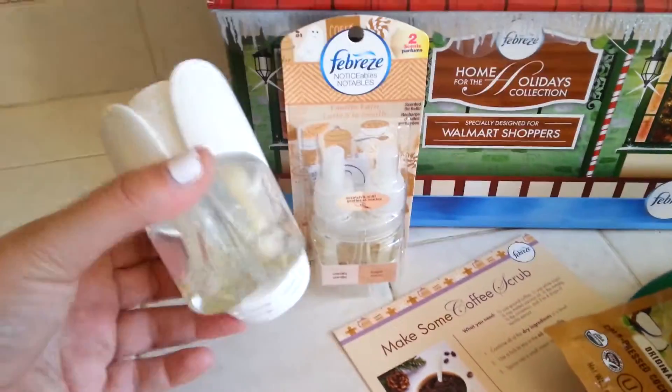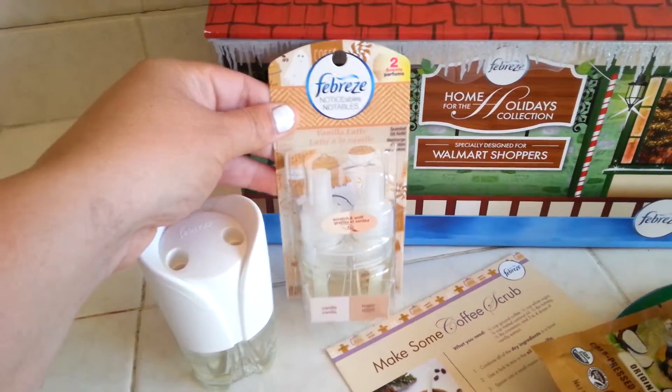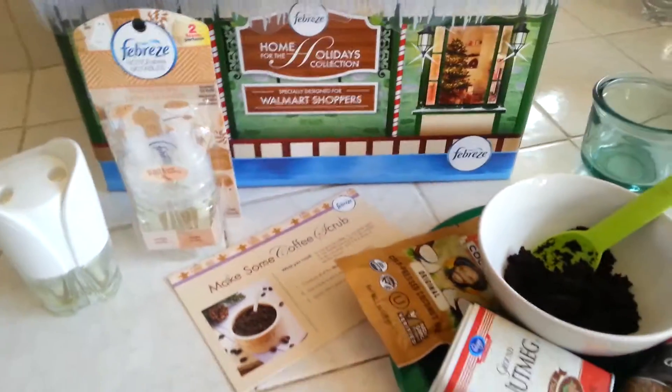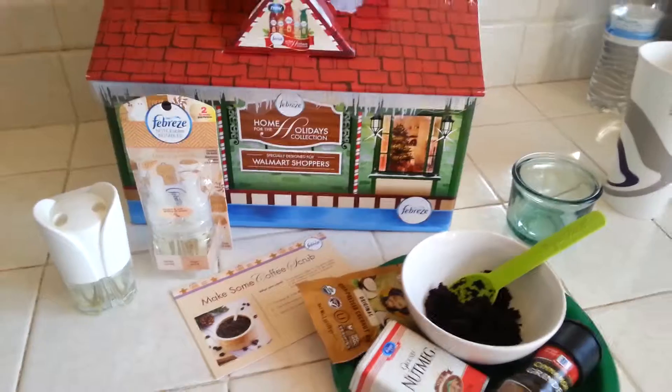As we're taking out our cranberry fall noticeables, we're going to be putting in our vanilla latte noticeable to go along with this scentspiration. I'm going to go ahead and pause, we're going to get mixing and we'll be back to see the finished product.